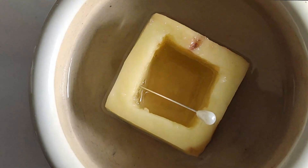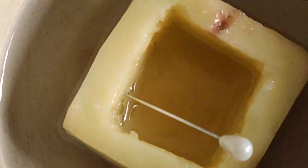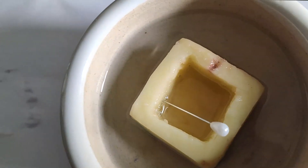Here, the water molecules present inside the potato represent a hypertonic solution, and outside the potato is a hypotonic solution. So, according to the law of osmosis, water molecules have to travel inside the potato.